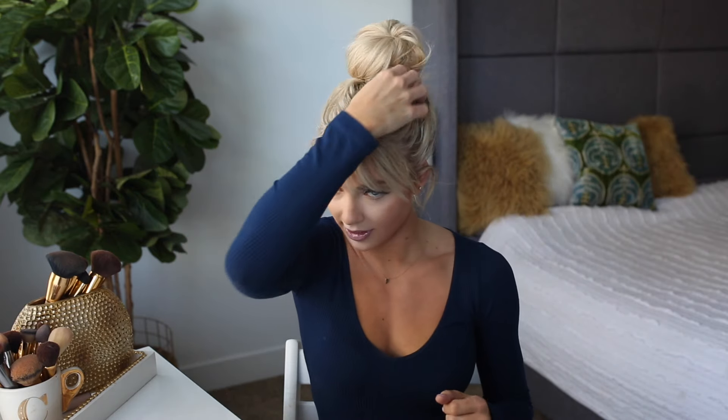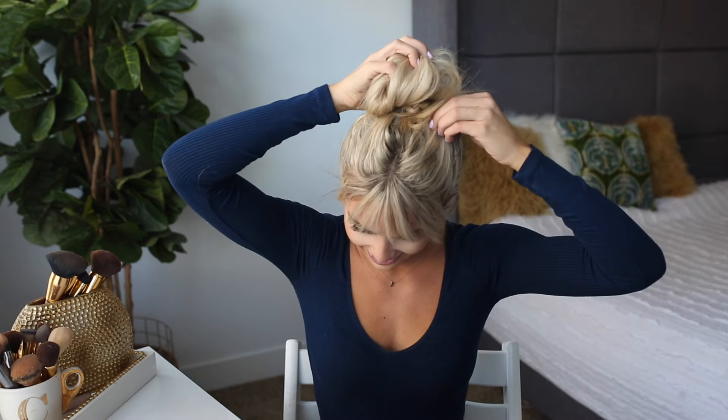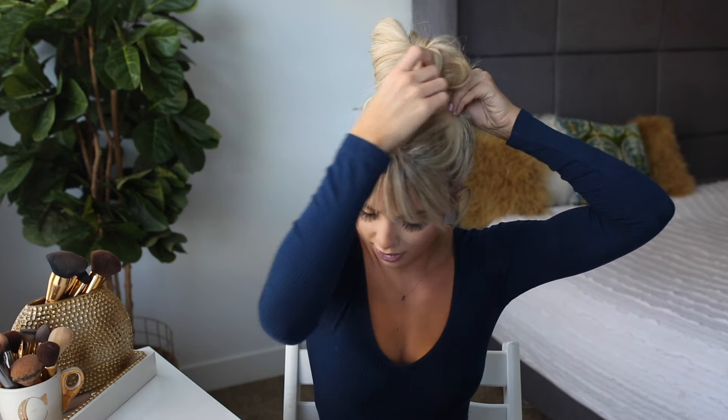Then I'm just gonna take my second hair tie, kind of push it down even more into a ball and put that around it a couple times. If you noticed I left some hair out — I did that on purpose. If your hair is long enough you should do that, because I like to kind of pull those pieces around to keep it even messier. Sorry if you can still hear the boys in the background.